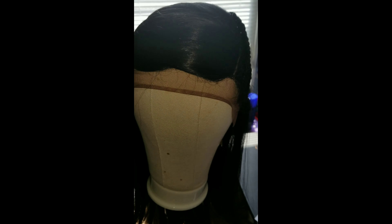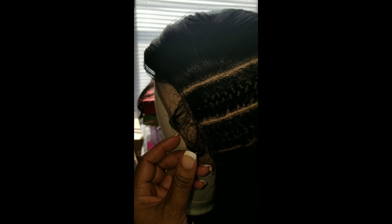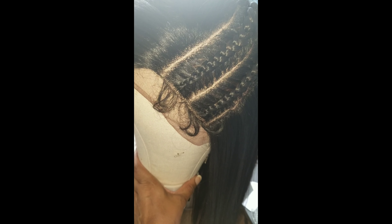Hey guys, I am back with another review today. This is Kayo by Vanessa. I just threw her on my mannequin head so I can show you guys the parting space and the baby hairs.